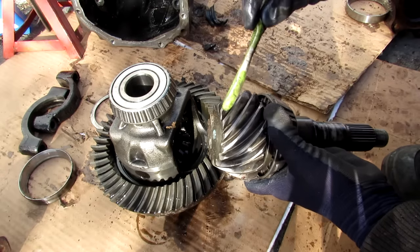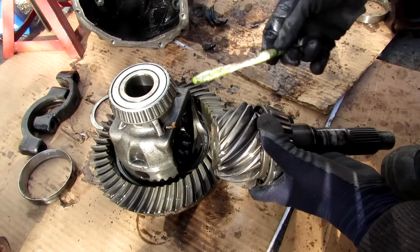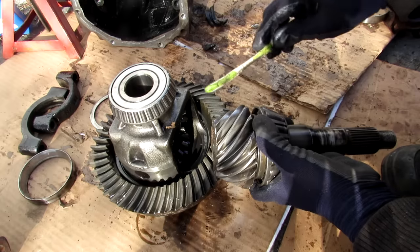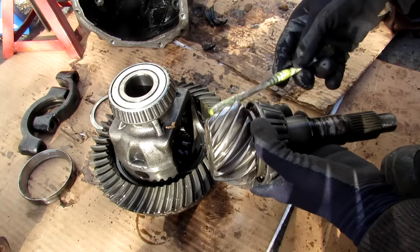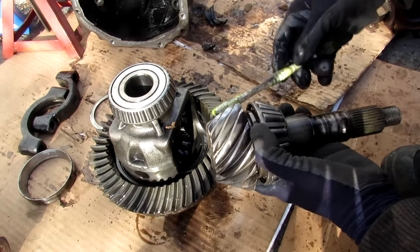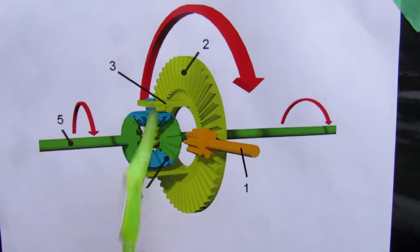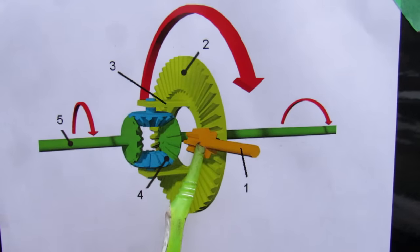You'll see that the pinion gear is considerably smaller than the ring gear, and that's going to give you a torque multiplication. Now the ratio between the pinion gear and the large gear is called the final drive ratio, and ultimately determines your acceleration versus top speed trade-off. That final drive ratio is determined by the number of teeth in the large gear divided by the number of teeth on the small gear.